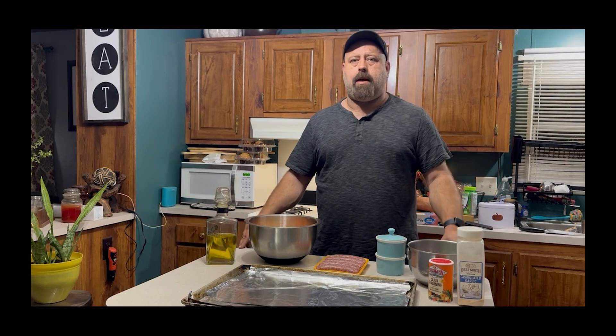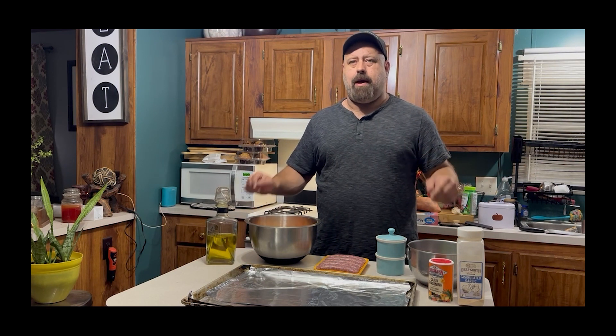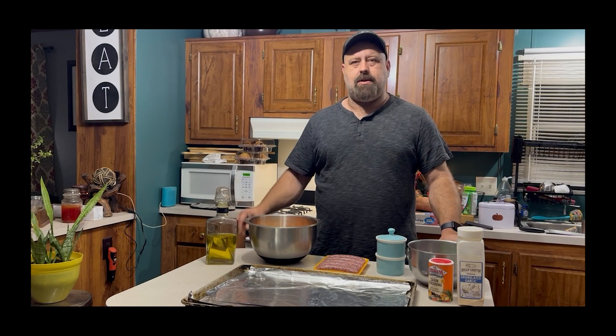Howdy, y'all. Tonight we're making a fall favorite, a sheet pan meal. So let's get to it.